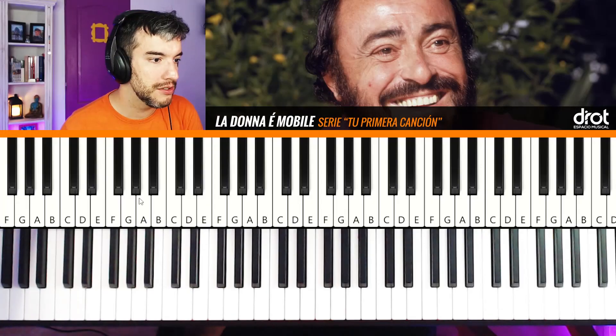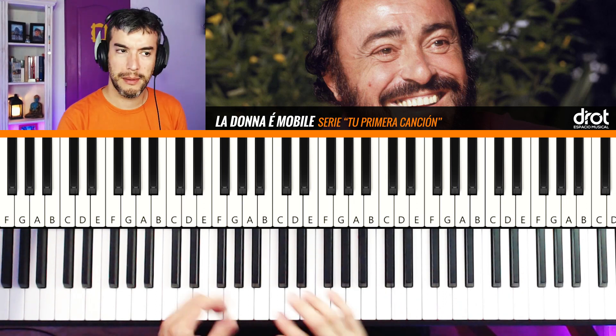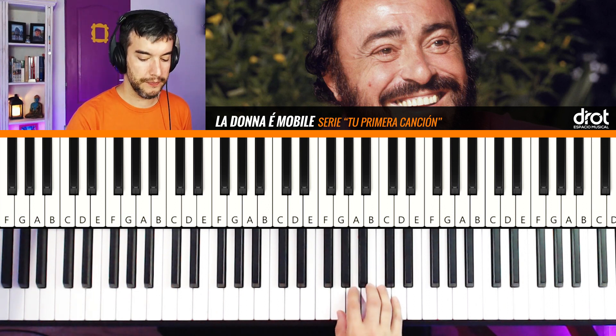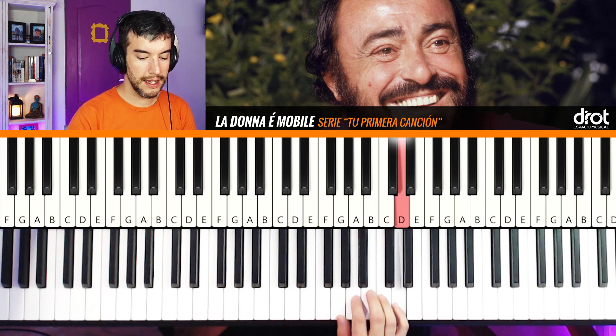Let's start with the tutorial of this song. We will locate the right hand — we will do the right hand, you know how the system works. We start on Si with finger 3 (D3), and we will have: Si, Si, Si, Re, Do, La.